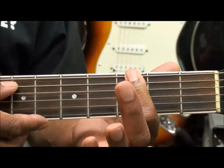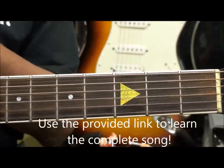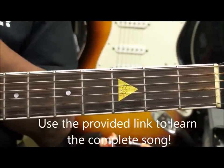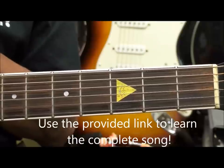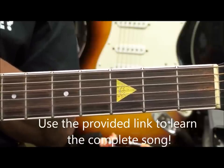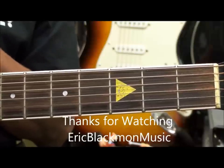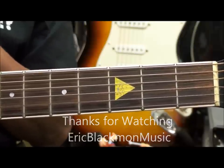That's all we're going to need to learn to play the intro and outro. Now if you need to learn the entire song, use the provided link and go to my video on the entire song. Once again, thanks for stopping by and have a great day.